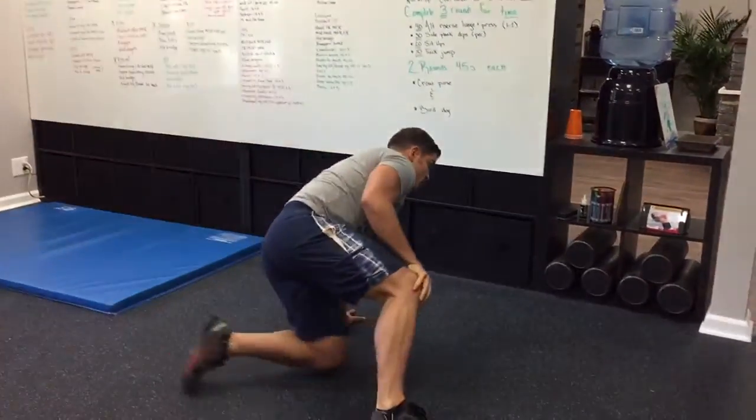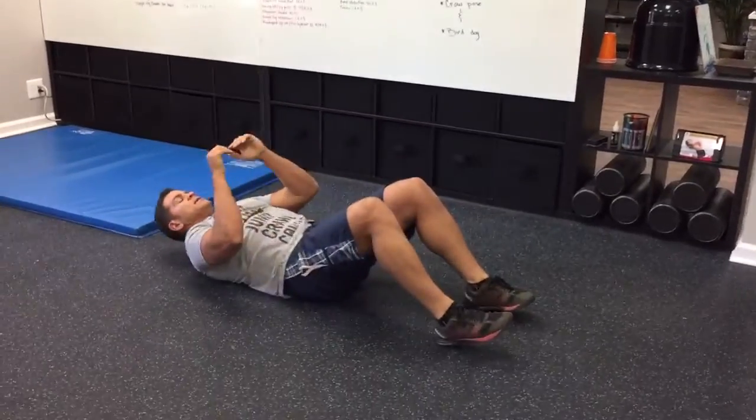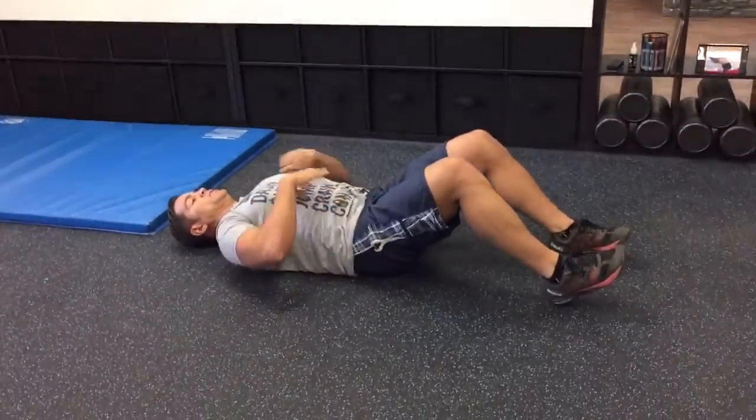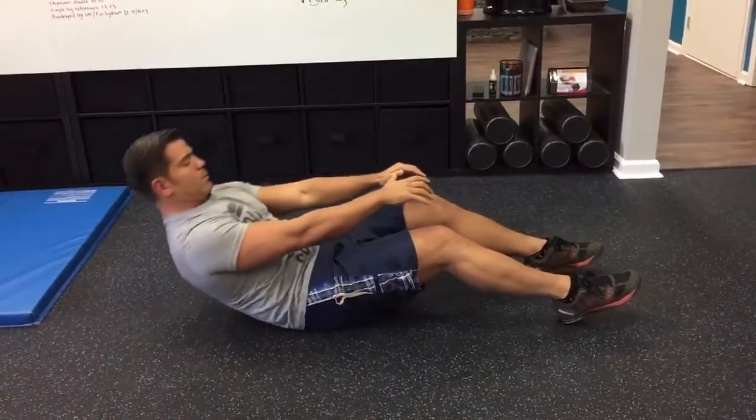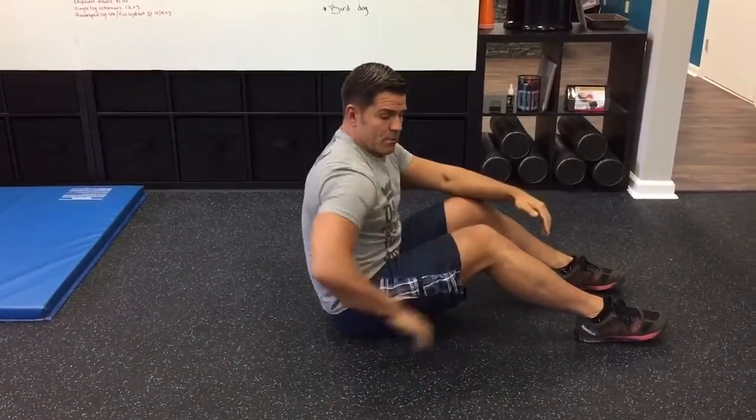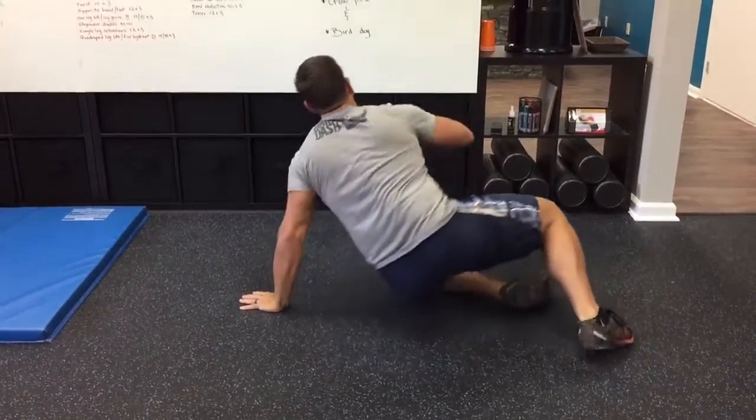Then we're going to get onto our sit-ups. Modify as needed — if you can just do crunches, that's fine. If you can do the full sit-up, that's even better. All the way back, touch, all the way up. I do recommend a little pad behind your back if you can.